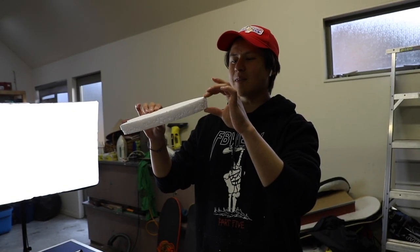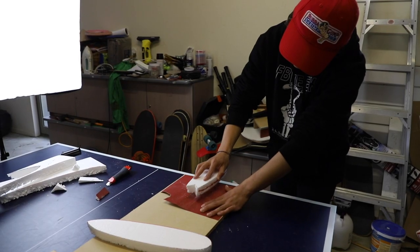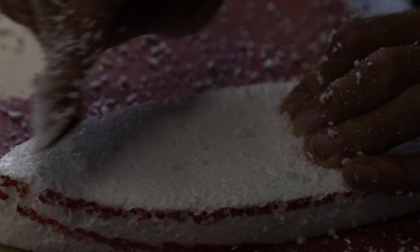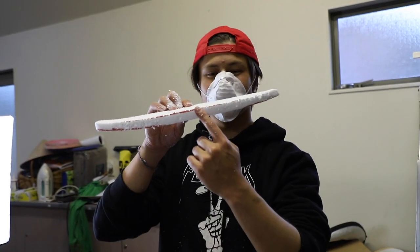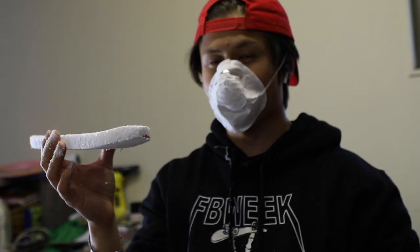Next step — I'm going to give them a little bit more volume than last time. We put these masks on; you don't really want to breathe in polystyrene. We have the profile of the board and the shape now — we just need to round out the rails, and then after that we'll pretty much be done with the core.